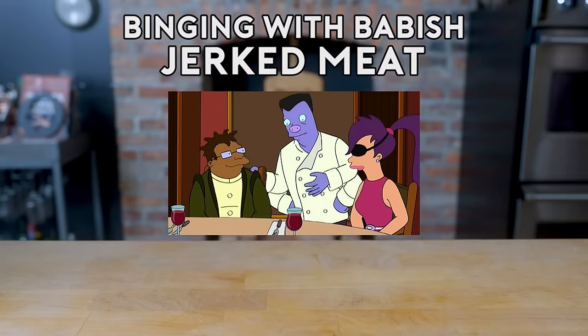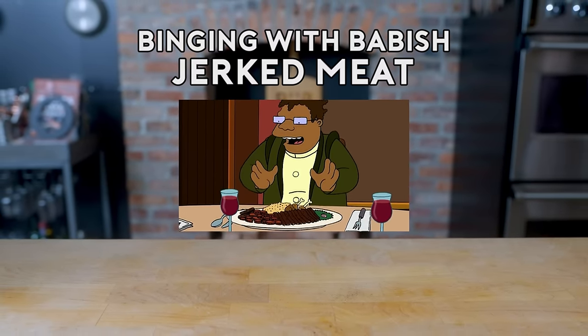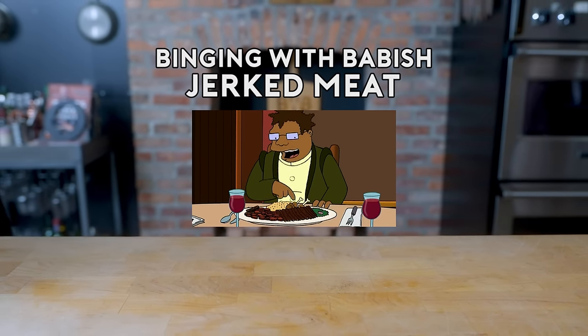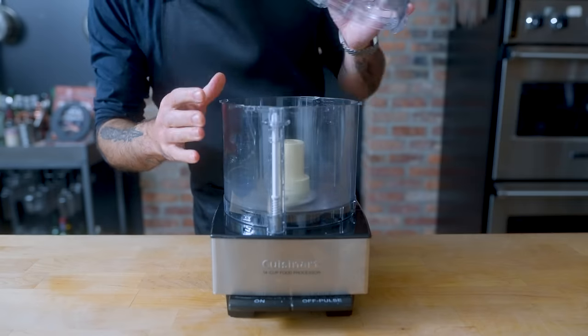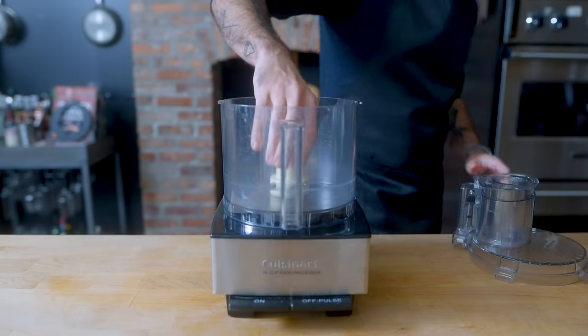I made you eat your own special meals, so dig in. It's the biggest Jamaican platter I've ever seen — jerk chicken, jerk beef, jerk pork. Is there any meat this man can't jerk? Hey, what's up guys, welcome back to Binging with Babish, where this week we're taking a look at the jerk meat platter from one of Futurama's all-time great episodes.